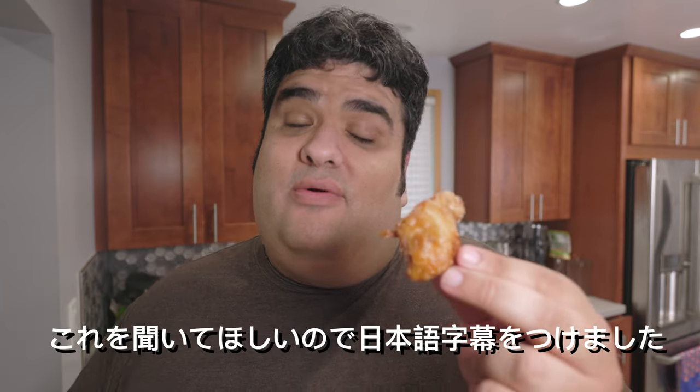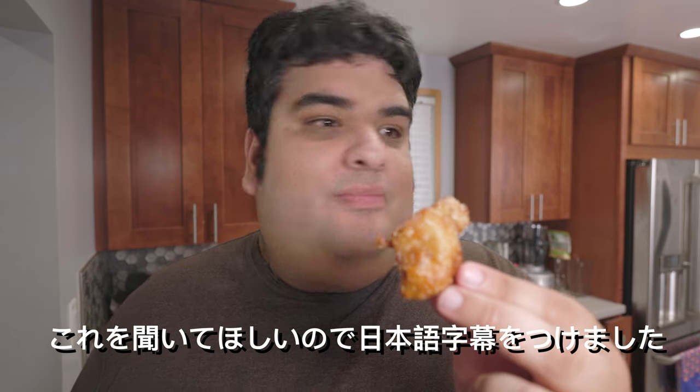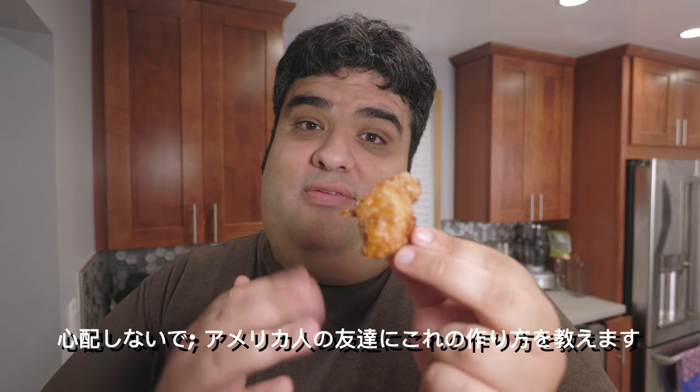Chicken Karaage. I really wanted to hear this — that's why I have this subtitled in Japanese as well. Don't worry, I'll teach my American friends how to make this.